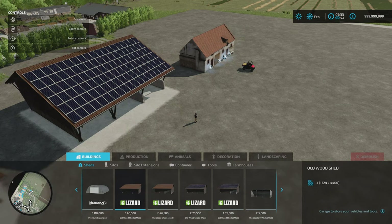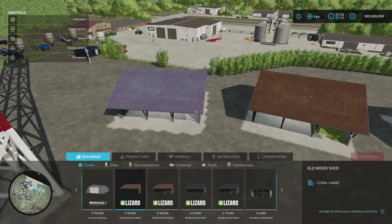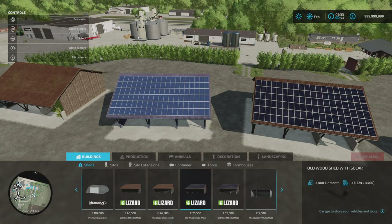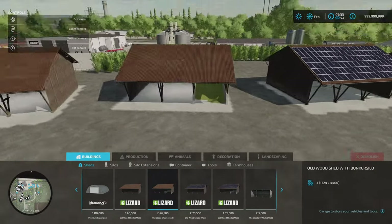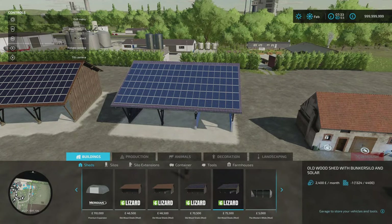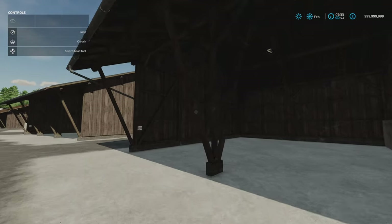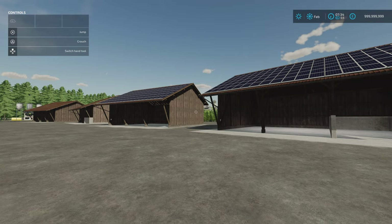You'll find these under build mode and sheds. 46,500 for the standard two, regardless whether open or with the silage clamp. For the ones with solar panels, they're 70,500, and with the silage clamp that one's 75,500. Lighting on all four. That's the Old Wood Sheds by Maxster featuring GSI Flash.